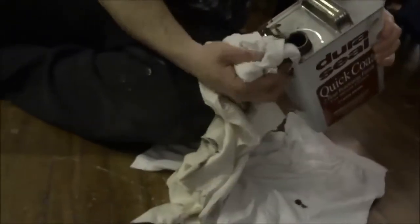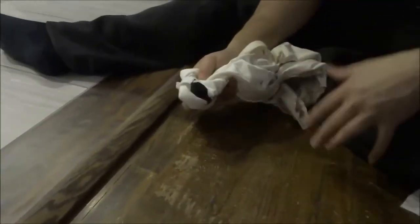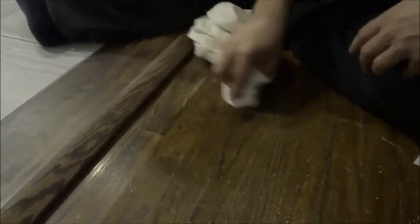Put the stain on the rag — just a little bit, just like that. Then we're going to rub the stain over the scratches. Rub it all over the scratches just like that. It's pretty cool because you can already see the scratches disappear.